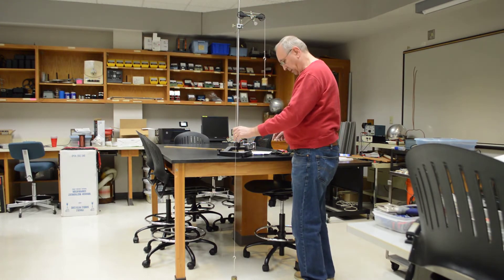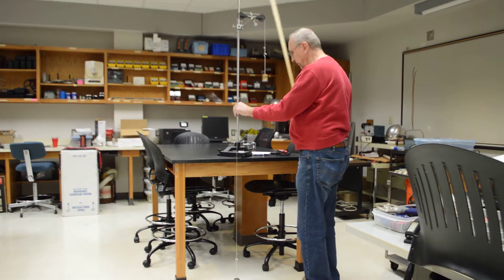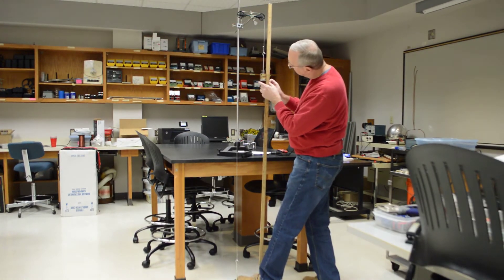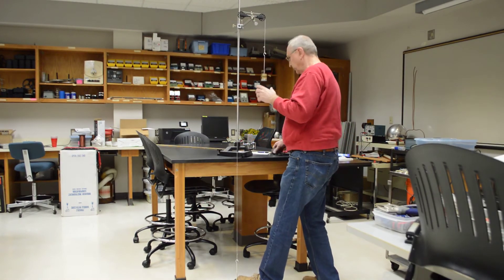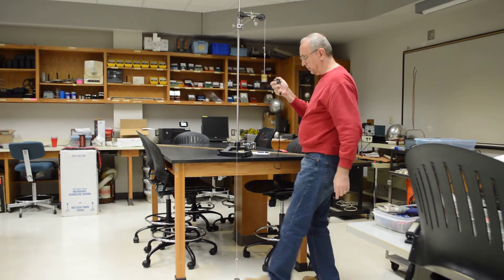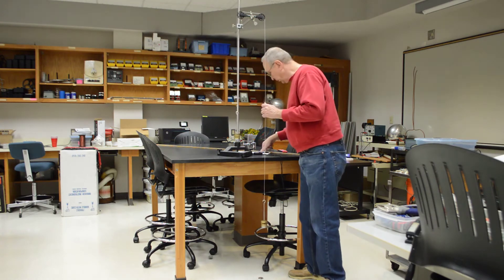I do 3 runs with the right side heavy and then 3 runs with the left side heavy. I need to check my distance since I changed the weights, because the string will stretch. This time I have 145.8 centimeters. First run: 3.63 seconds.